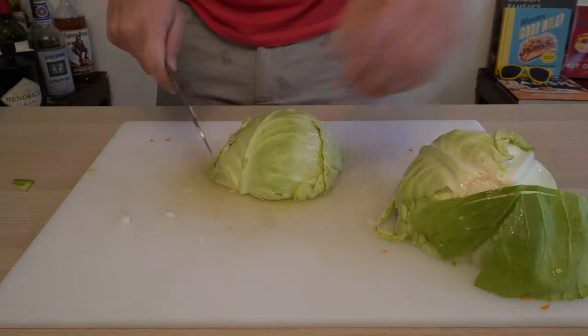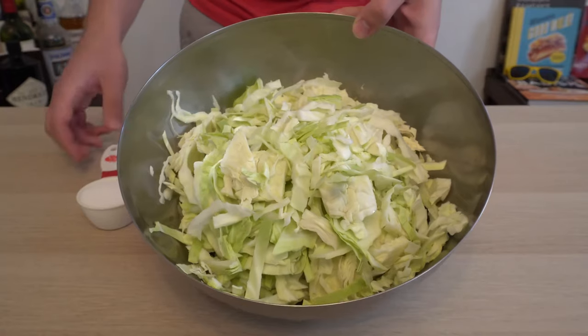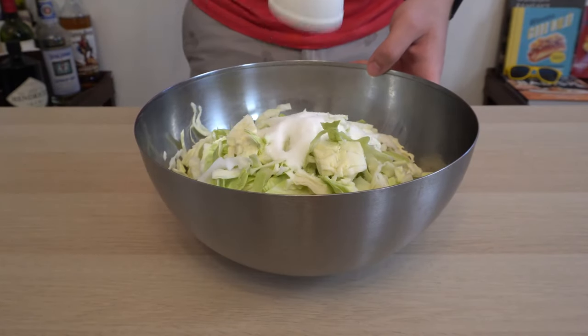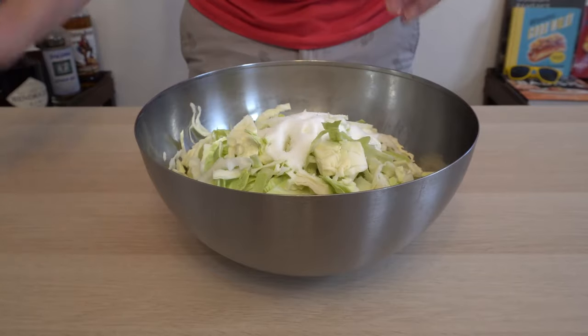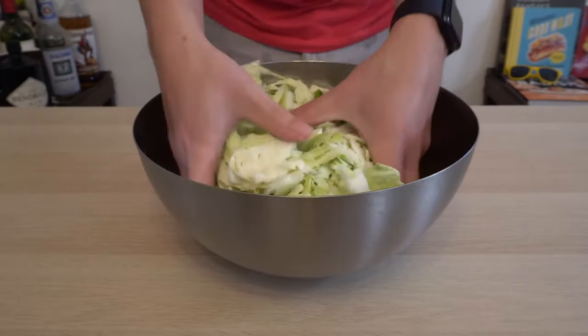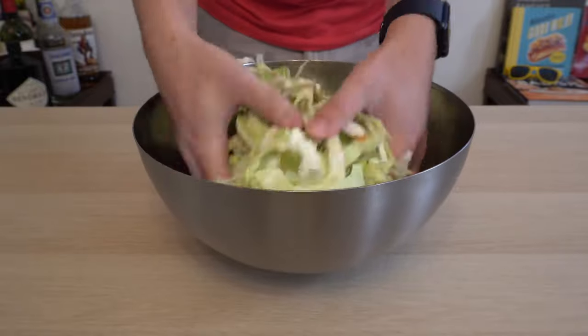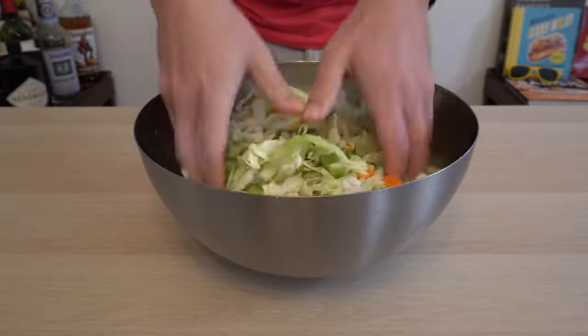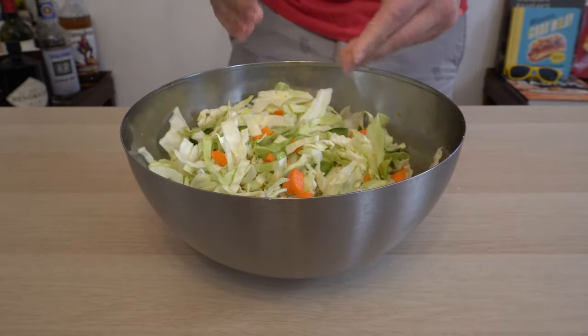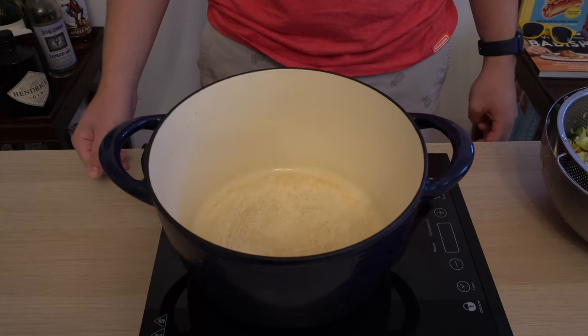Once you get everything nice and chopped up and shredded, we're going to add all that to a big bowl, and put in one quarter cup of pickling salt to the mixture, and give it a good mixing by hand. The pickling salt is going to draw out the moisture and make the vegetables softer, which will make it easier for them to break down whenever we simmer it. Once you give the mixture a good mixing, set it aside for two hours. I suggest doing something fun, like going to see Shang-Chi in movie theaters near you.